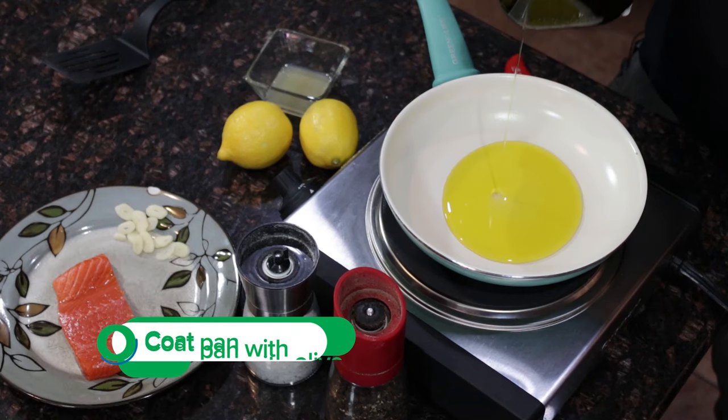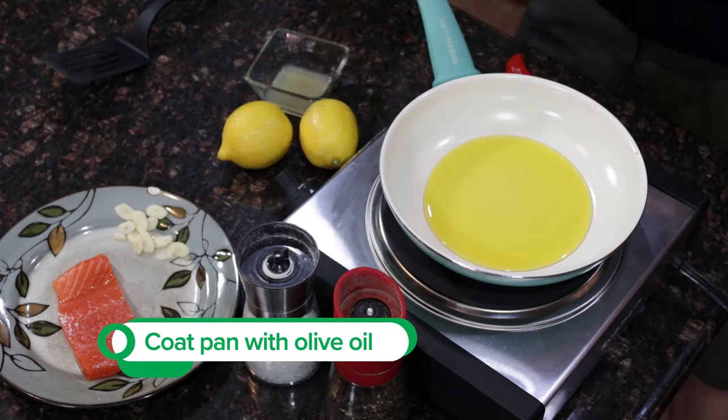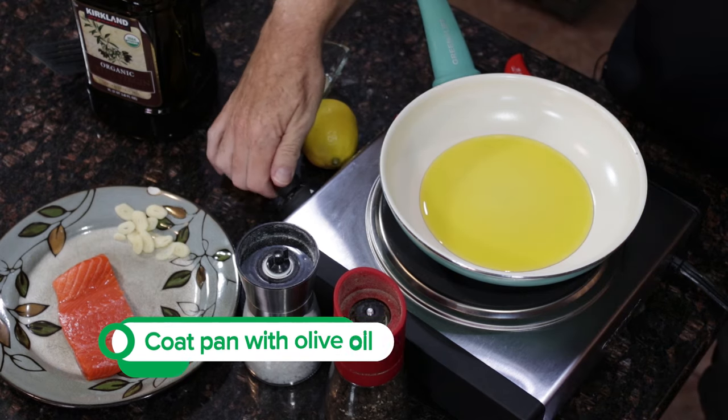So the first thing we're going to do is just add some olive oil — I like to give it a bath of olive oil. You want to let the oil heat up to hot but not smoking. If it starts to smoke, take it off the heat and let it cool down.